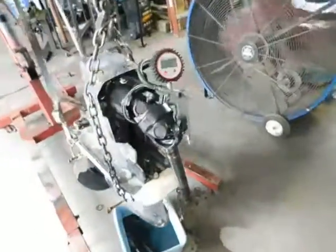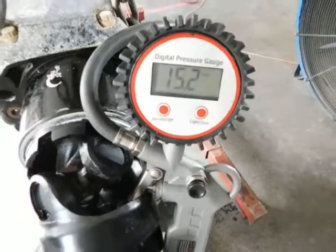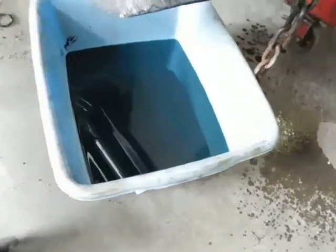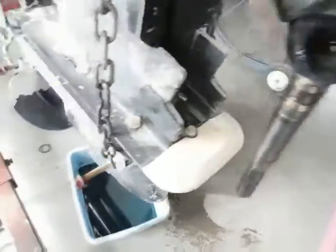What we did was pull the whole drive off. It's been holding 15.2 pounds of pressure. Here's the green drive oil that we pulled out — it's holding good pressure.